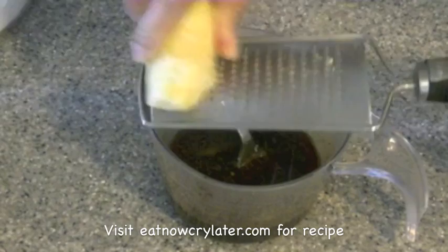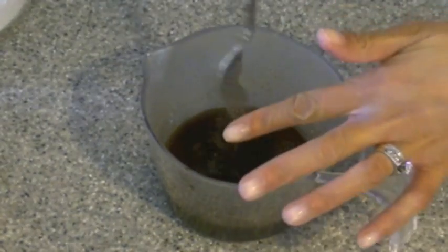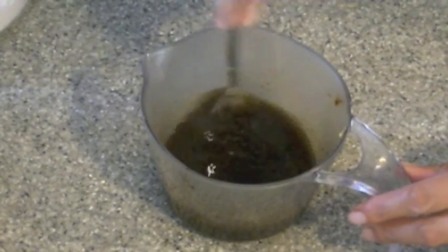I'm going to start off by adding in some freshly grated ginger into my wet marinade here. Visit eatnowcrylater.com for the recipe. I'm going to give this all a nice little stir and then I'm going to set this aside.